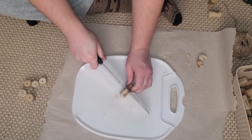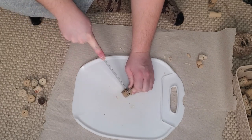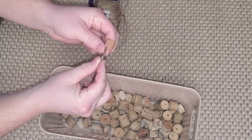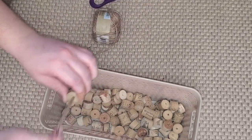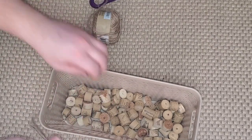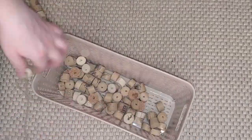Once you're all done with all those steps, it's pretty self-explanatory — you're going to take a yarn needle, thread some twine onto it, and start putting the needle through every single piece of cork, stringing them all together as one garland.